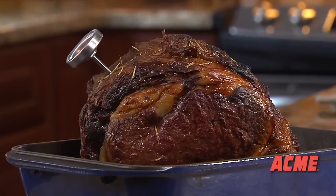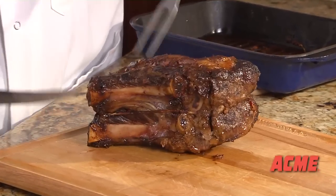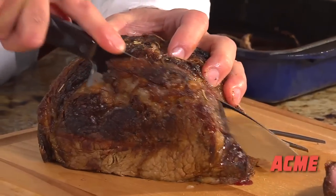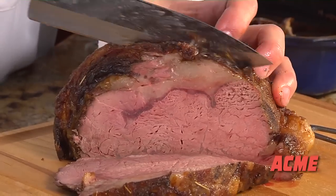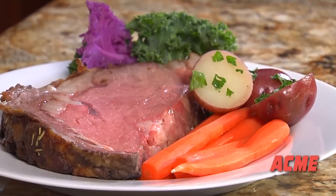Let the roast stand for 15 to 20 minutes before carving to let the juices reabsorb. To carve, first remove the string and the bone. Cut off slices at the ends of the roast for the guests that would like it well done. Slices from the middle will be more rare. Served with a few side dishes, you will have a meal sure to impress.